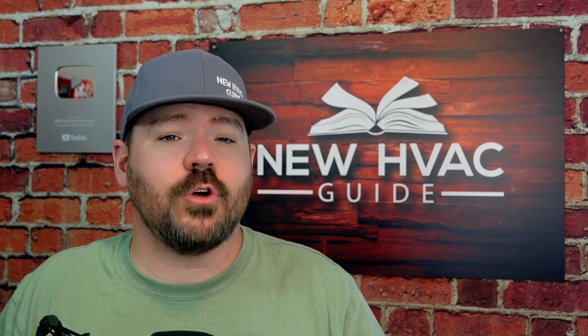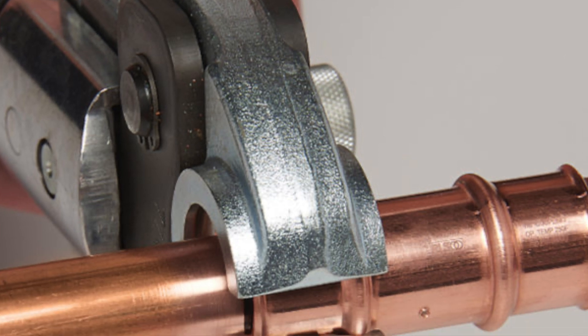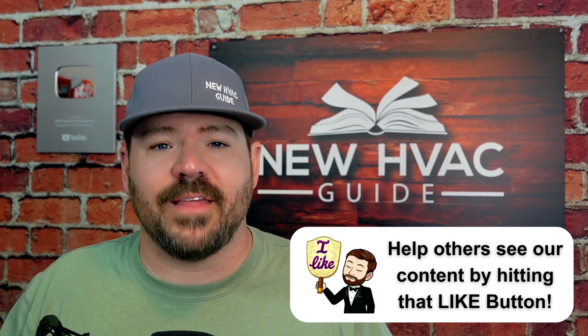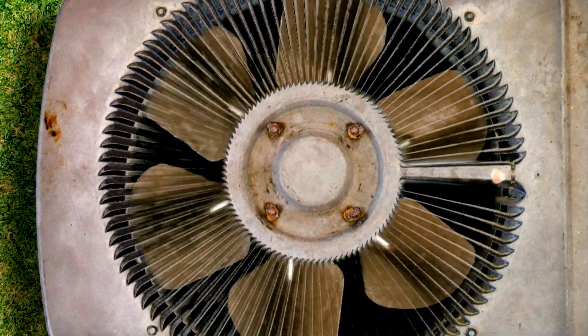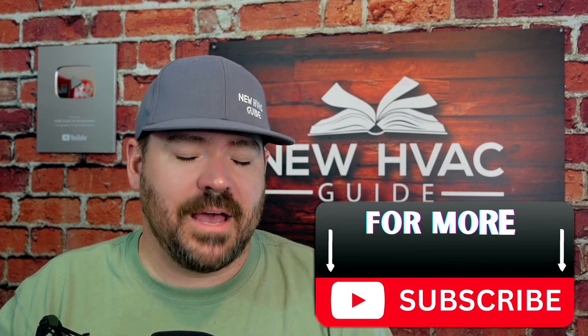Number three: using press fittings throws the whole brazing-versus-other-technologies argument out the door. With good, clean press fittings and good, clean copper line sets, you no longer have to worry about oxidation from brazing or flux contaminating the system from soft soldering. Most major HVAC manufacturers are on board with this. They're tired of customers having breakdowns and failures simply because guys aren't brazing properly, or because flux from soft soldering is contaminating and ruining systems long-term. Press fittings eliminate all of that.